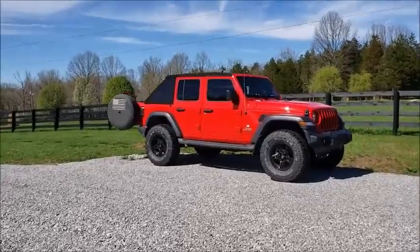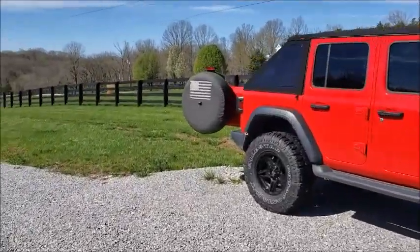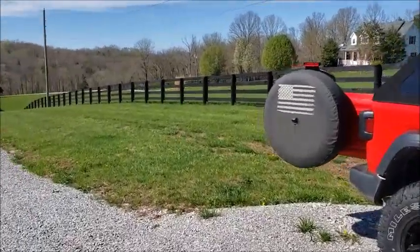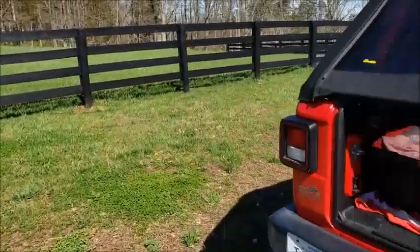Good afternoon. It's a beautiful spring day today, and I wanted to show you guys something. I want to mention it's really windy out here, so hopefully you can hear me okay, but I want to show you something that I noticed on the Trek tops.